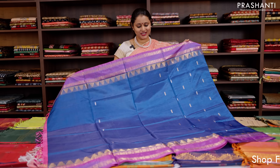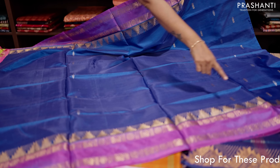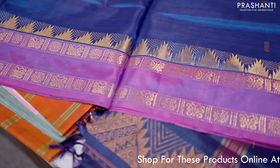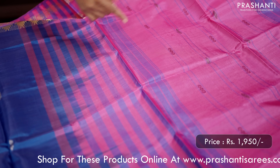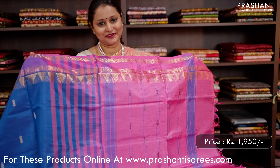Lots of new designs this time in banana pith sarees. This one is a lovely shade of peacock blue with purple combination. Retapet borders with temple zari woven pattern that runs along both sides of the borders, and the body has got simple thread and zari woven buttas. This has got a contrast pallu in pink with simple buttas and lines. No blouse for this saree, priced at 1,950.